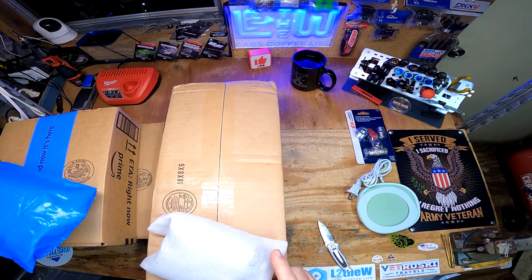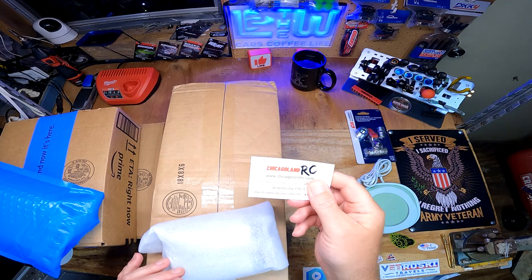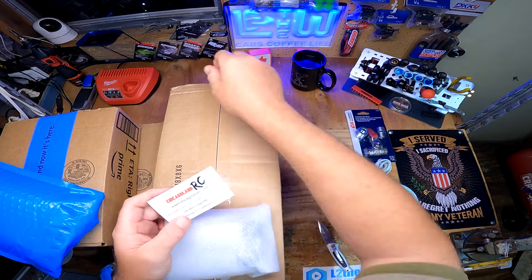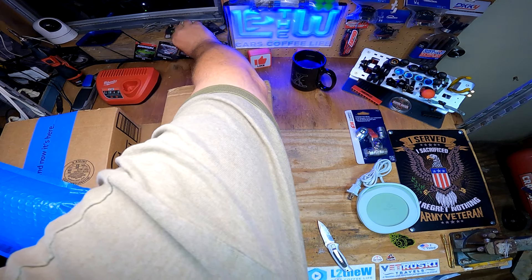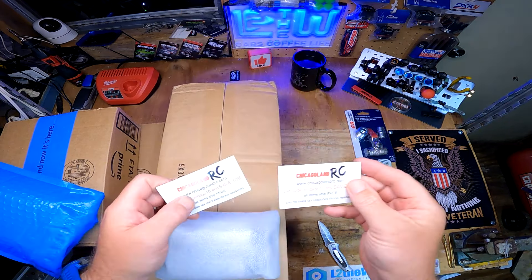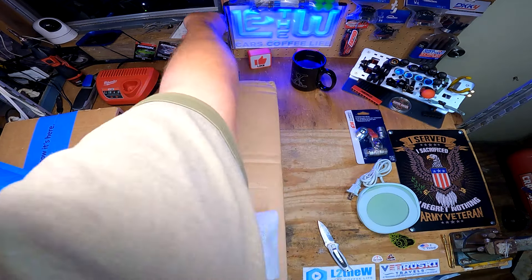This is from Chicagoland RC. You know what, look at this - I got a discount code right here: use Chicago 10 to save, and I didn't even use it!